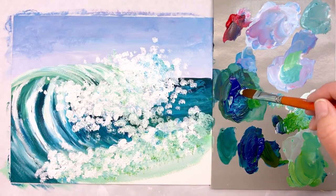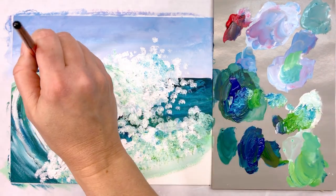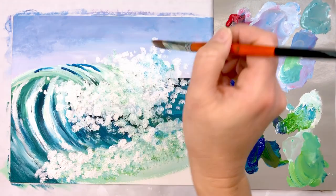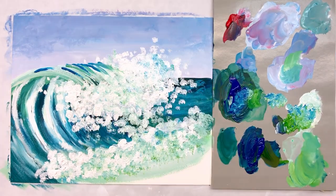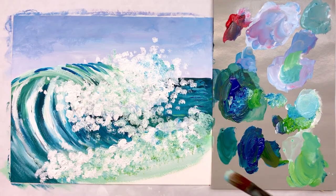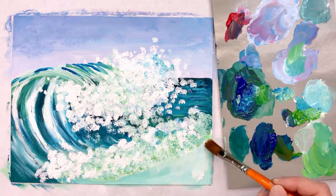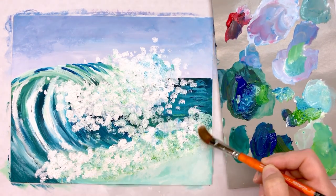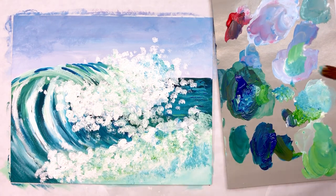At this point I am so close to being done, but I noticed I want a little bit more contrast between the wave and the sky, so I add a few more darker brush strokes. Then let's address that naked spot in the lower right of the artboard. I fill it in with a light aqua base, then pick up some of the white paint that's already on the artboard and stipple it onto the lower right corner, just dispersing it and adding a little bit of shadow.